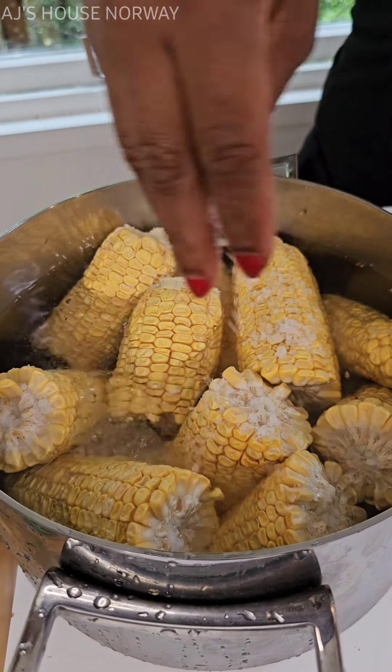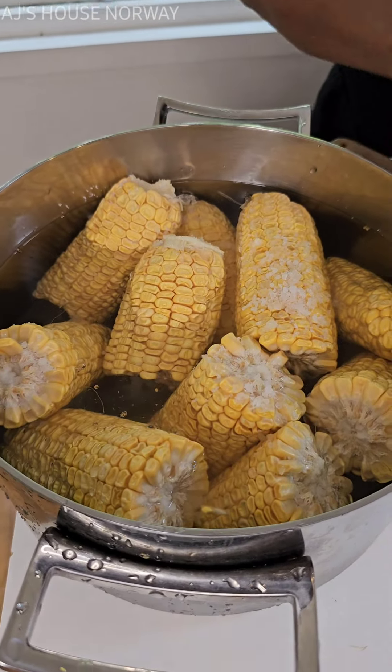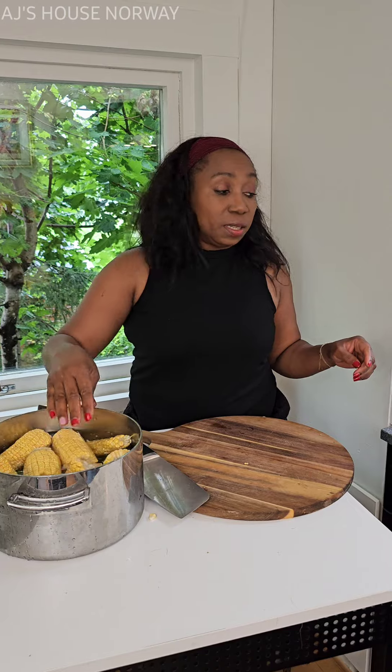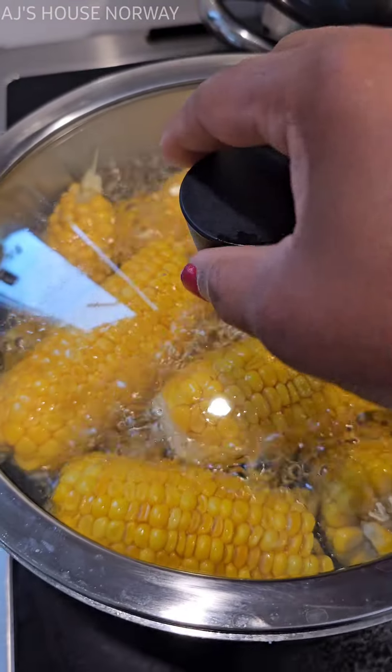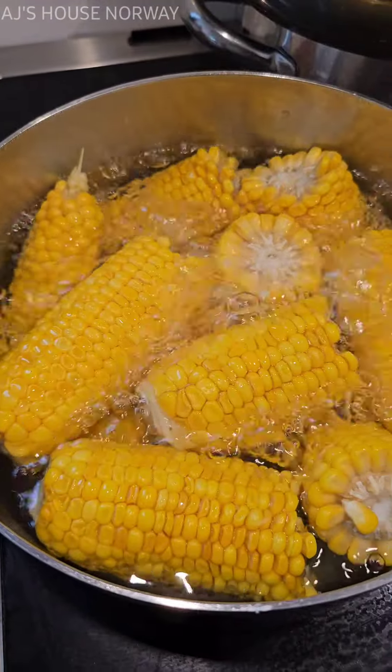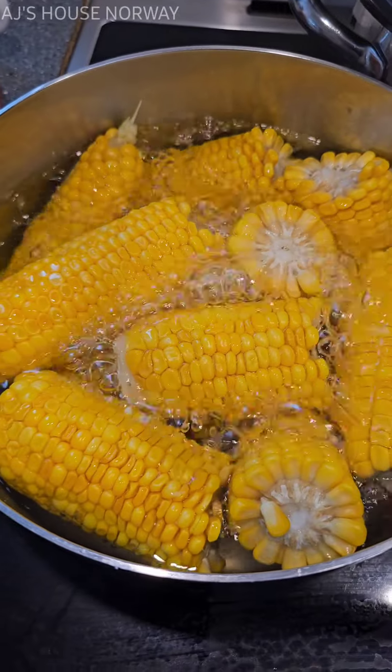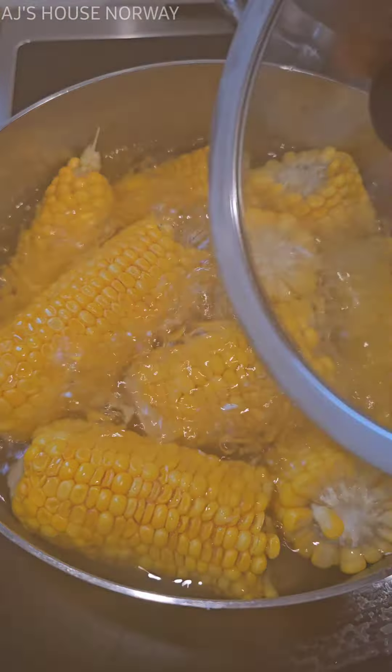I'm going to put a good amount of salt and cook my corn for 20 minutes. Then we are going to eat it. Before eating it, I can put some on the frying pan or put some in the oven. See you when the corn is ready! Now the corn is finished, looking nice, and we're done.